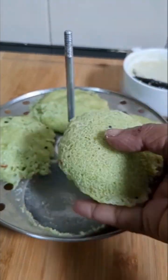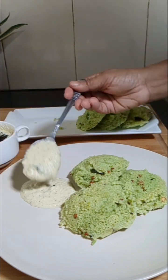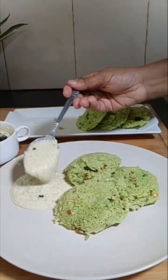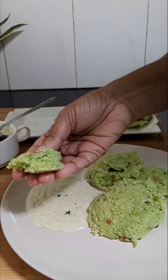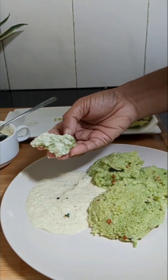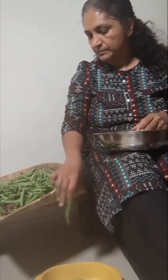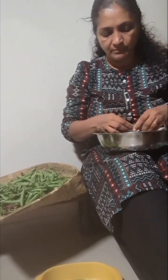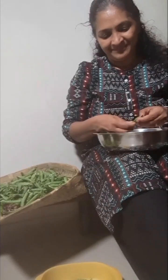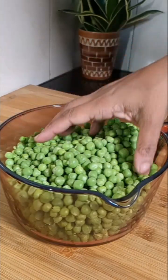Now I have fresh green peas and I thought of freezing them, so I am just peeling the green peas. It was nearly 1 and 3/4 kg. By the time I peeled it, it was late, so I just kept it in the fridge and the next day morning I started the procedure for freezing.